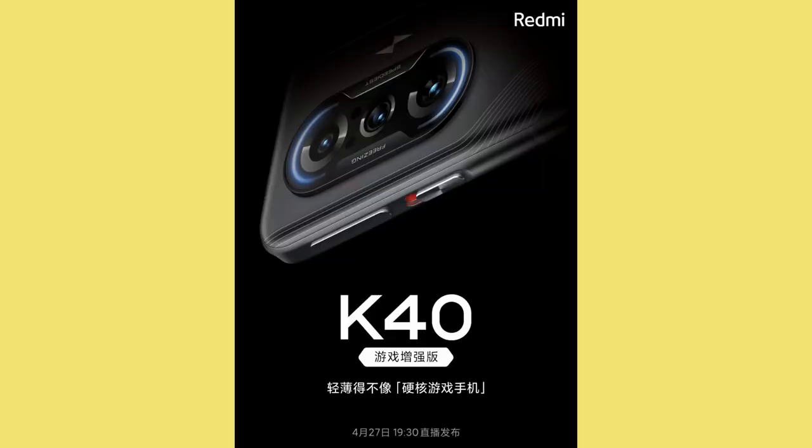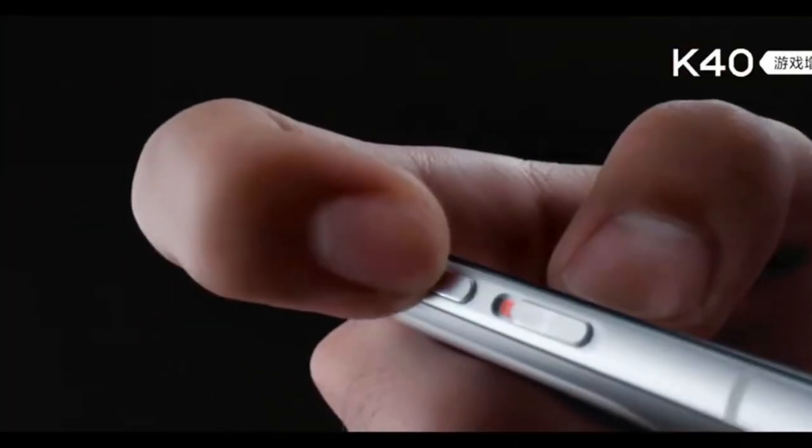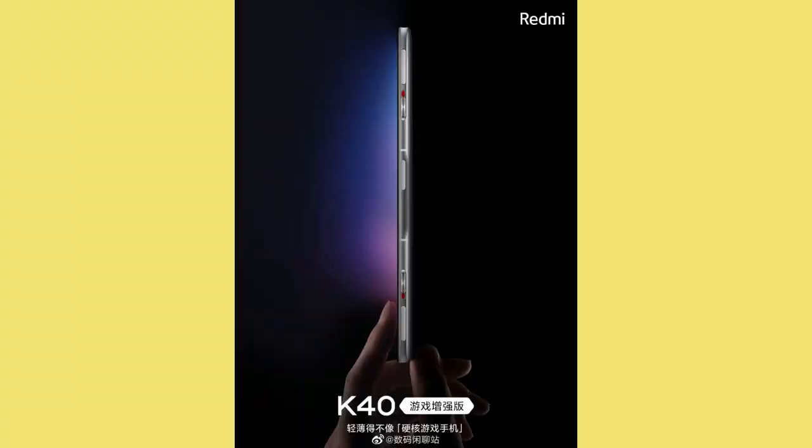It also comes with a very thin design. Normally, gaming smartphones have a minimum thickness of around 10mm — for example, the recently launched Asus ROG Phone 5 has a 10.29mm thickness. But the new upcoming Redmi gaming smartphone comes in at around 8.28mm of thickness.